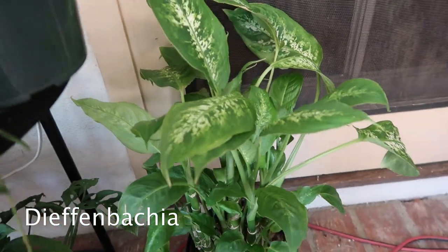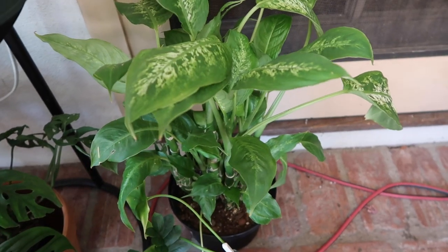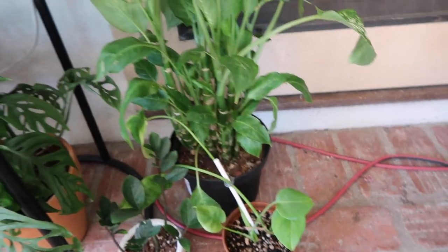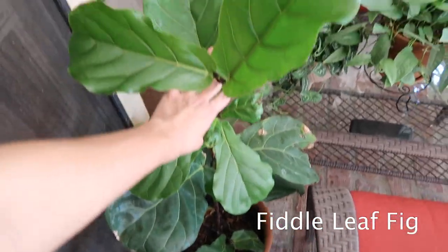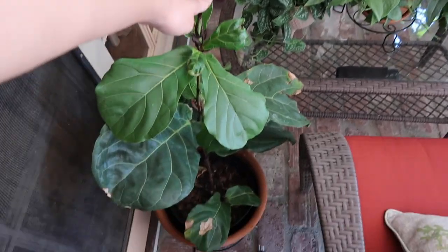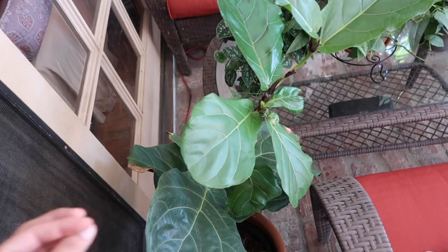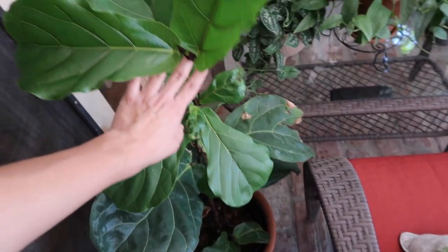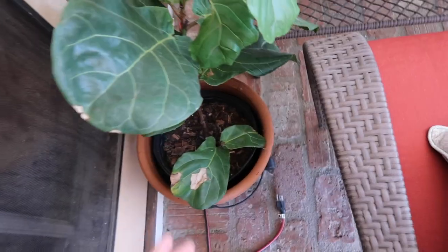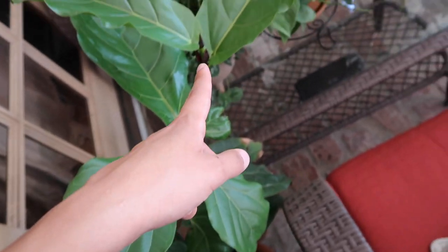This is my Dieffenbachia. This one used to live inside on the inside of this window, but I brought it outside because my mom wants some plants outside of the house. Hopefully it does well. Right here is my fiddle leaf fig — if you've seen my rescuing clearance plants video, this is that same fiddle leaf fig and it's done extremely well, except I left it outside uncovered by the patio and it has tipped over because the wind was blowing on it. So I'm going to have to stake it. When I bought it, these two leaves were growing out, so it has grown all this way since I've owned it.